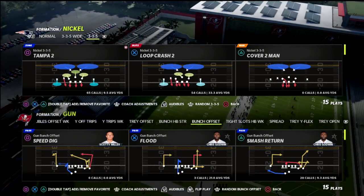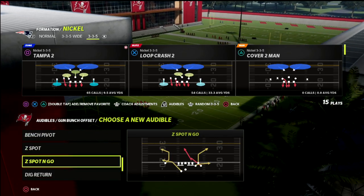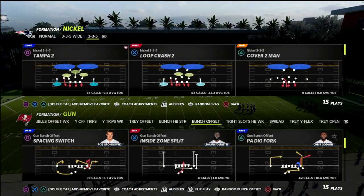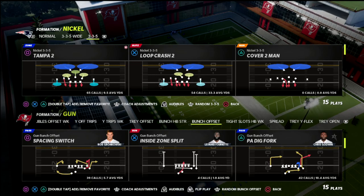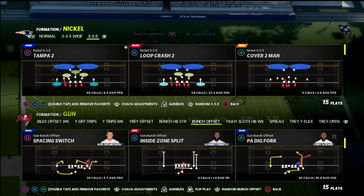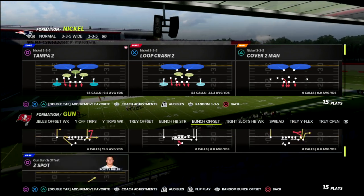If you're new to the channel, go ahead and hit the subscribe button — it's completely free and keeps you up to date with the latest tips and strategies we release every day. Today we're talking about the nickel 3-3-5 wide. If you haven't picked up my nickel 3-3-5 wide defensive ebook, I'll put a link in the description. You can get that by joining my Patreon, which also gets you access to all of my Madden 22 offensive and defensive ebooks — over 20 guides — for just ten dollars a month, updated every week.